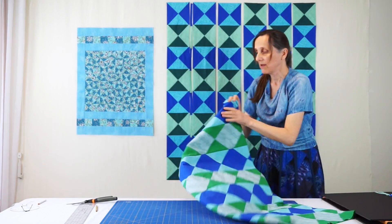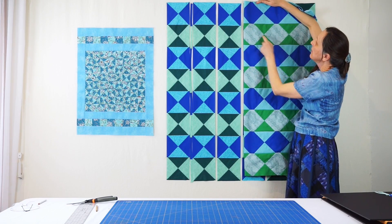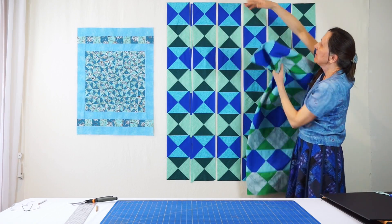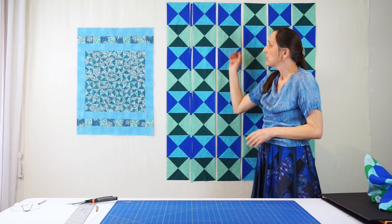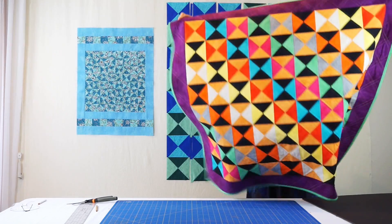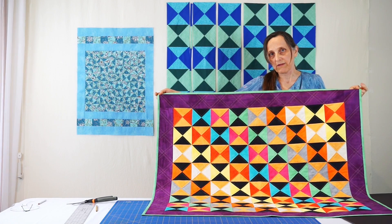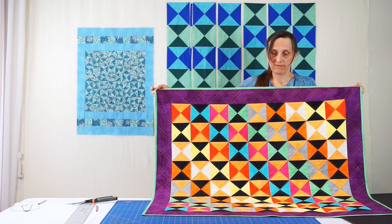If I take it this way, you can see that all we have to do is make vertical cuts a quarter of an inch from all of these points, and we get these six rows of hourglass blocks. It is possible, of course, to take other color schemes — here is one, and here is another one that takes a little bit more planning. For more information, visit www.tubepiecing.com. Thank you.